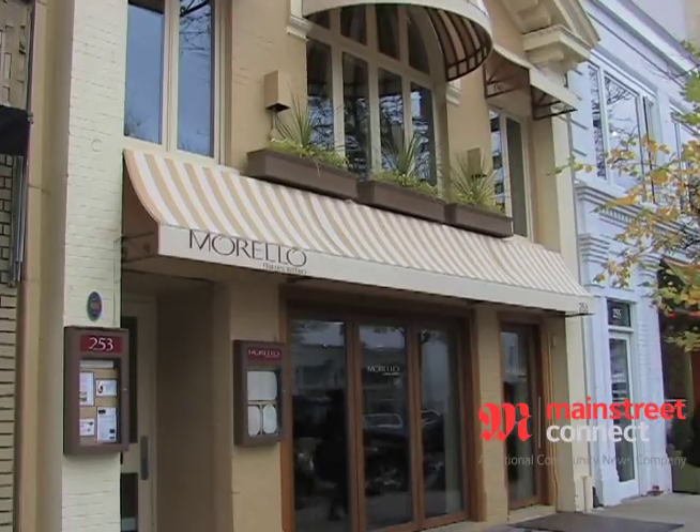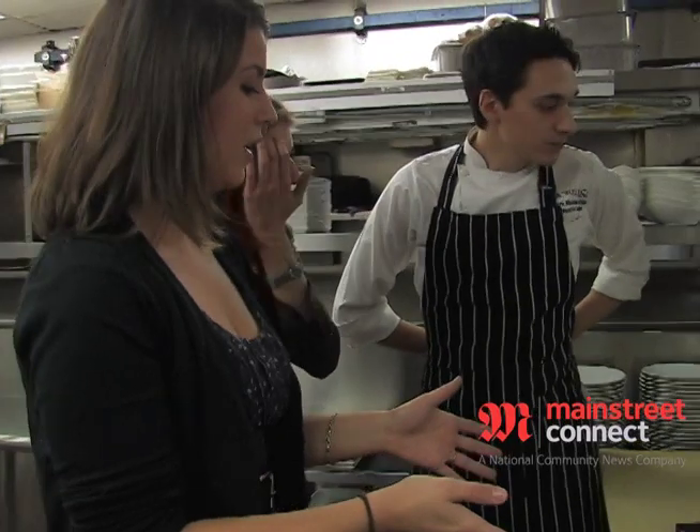Hi everyone, we're here at Morello Italian Bistro with executive chef Marc Medina-Rias and he'll be preparing a wild snapper with a mushroom ragu for us, so let's get started. All right, so we have some mushrooms here — first thing we need is the base.